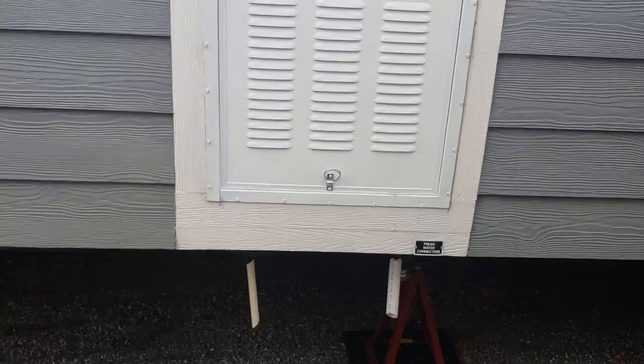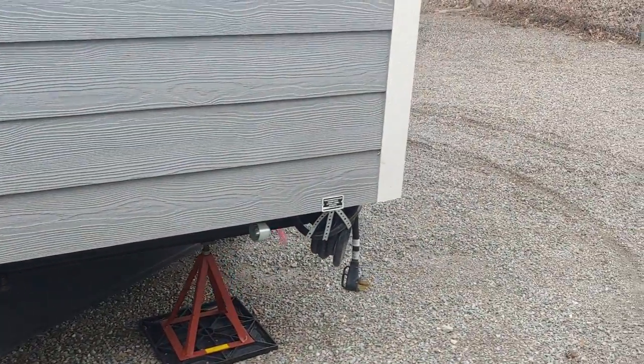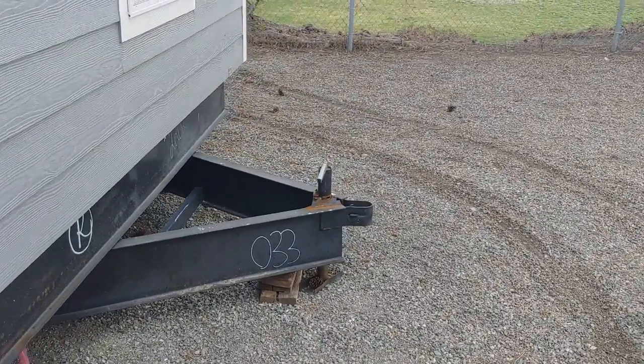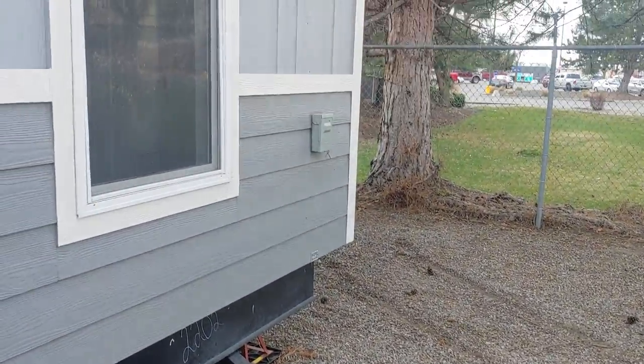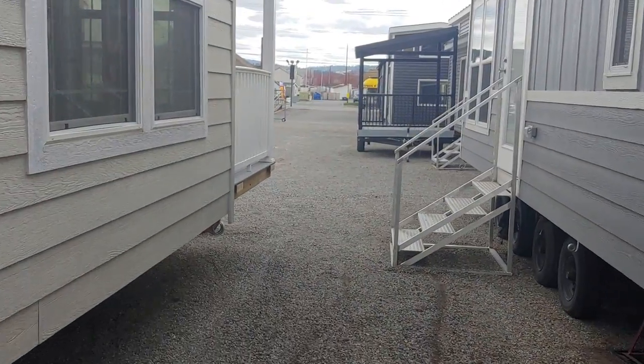This is where your water tank is — you can see all your water inlet. You've got your 50 amp cord here, plugs in just like a fifth wheel. You've got the reverse hitch right here, and we also provide a J box so you can hook up an air conditioner on site.